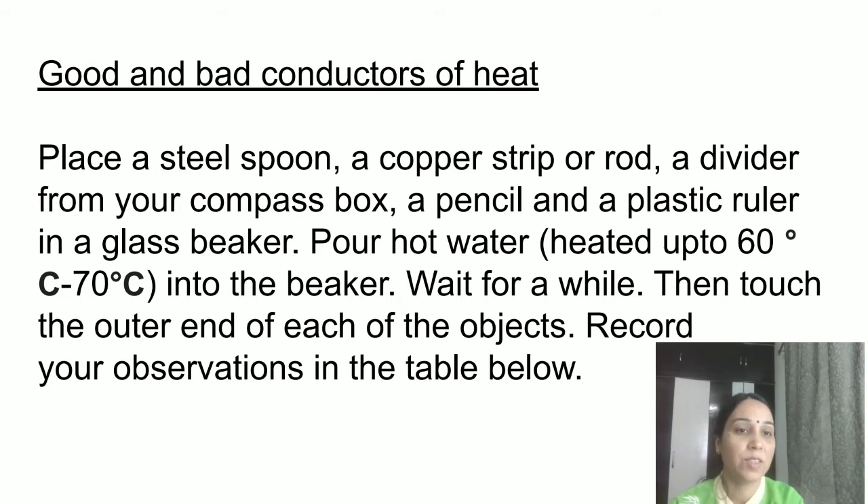Next, we are going to study good and bad conductors of heat. In this activity, place a steel spoon, a copper strip or rod, a divider from your compass box, a pencil, and a plastic ruler in a glass beaker. Pour hot water heated to 60–70 degrees Celsius into the beaker. Wait for a while, then touch the outer end of each object and record your observations. You can do this activity with your parents' help.